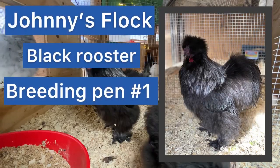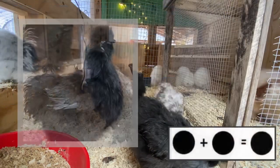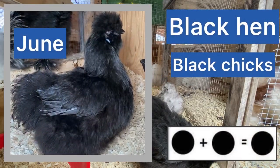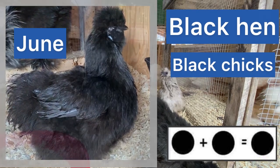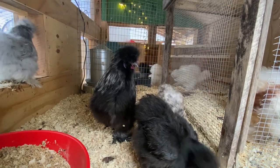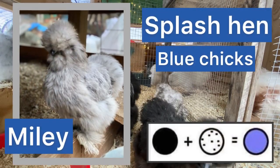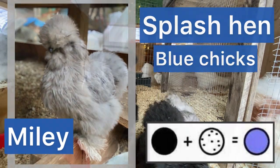This is Johnny's flock - he is a black rooster and he has three girls. This pretty girl is a black hen and her name is June. Her and Johnny will produce black chicks. And this cute little girl is Miley, she's a splash hen, and her and Johnny will produce blue chicks.